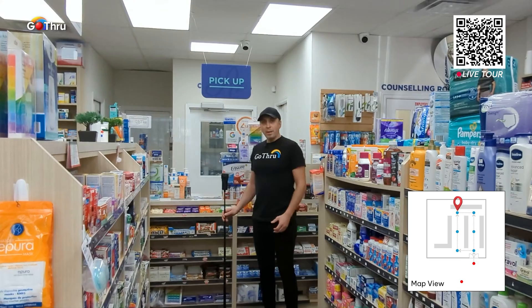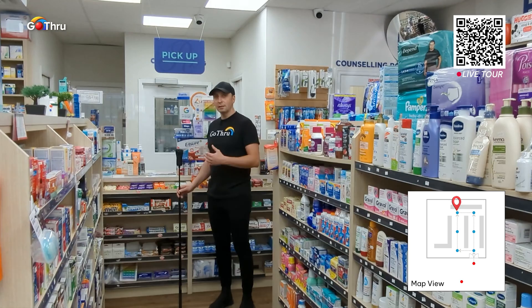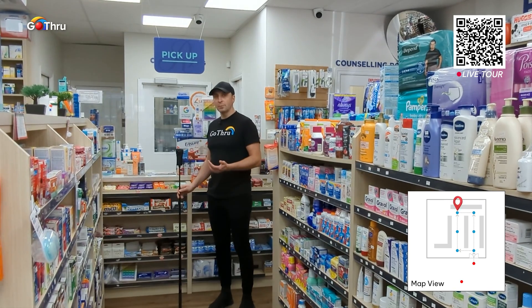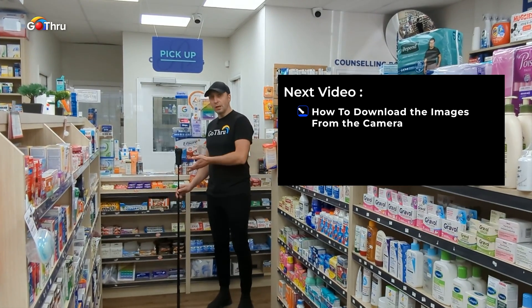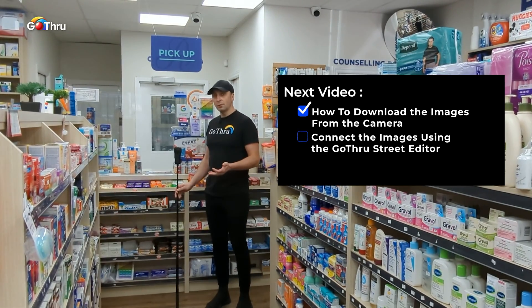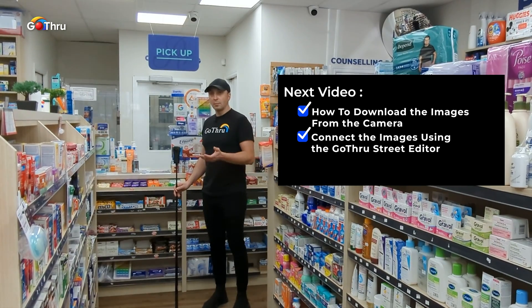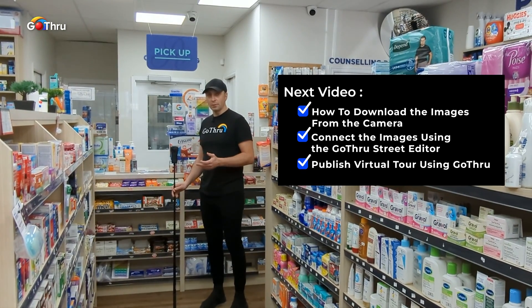So this covers the basics of shooting a 360 virtual tour. The next video will explain how to download the images from the camera and then connect them using the Go Through Street Editor, and then publish them to Google using Go Through.